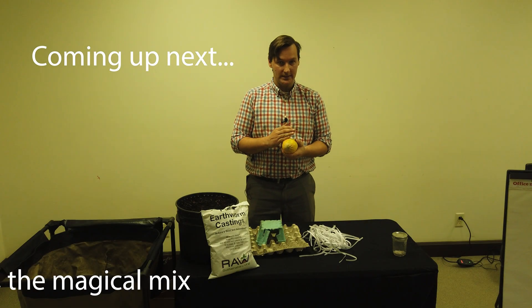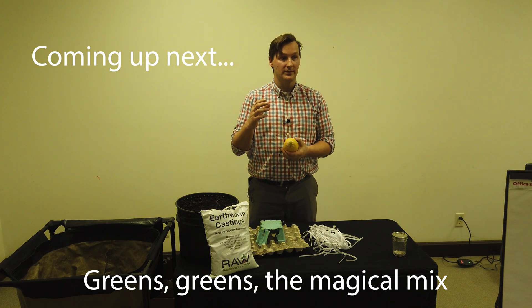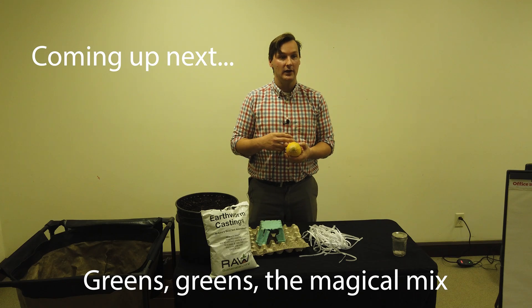A lot of your vegetable food wastes are going to be green. Grasses are going to be green — if you're pulling something out of a pond, for example...